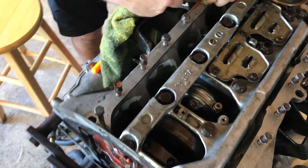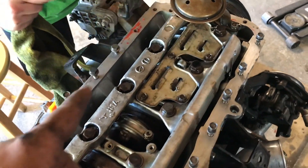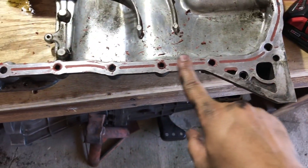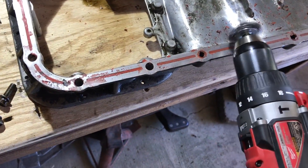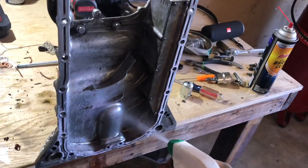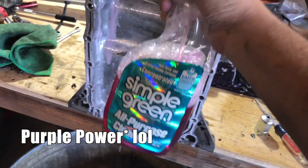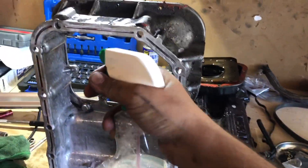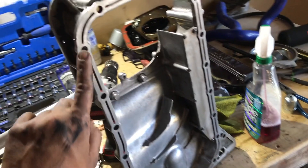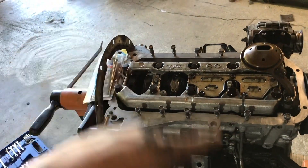Brady's back to help. Brady is going through and cleaning up some of these bolt holes - getting the old RTV out and cleaning the surface a little bit. I'm kind of getting some of this RTV off too. We're cleaning this up super well, looking nice.